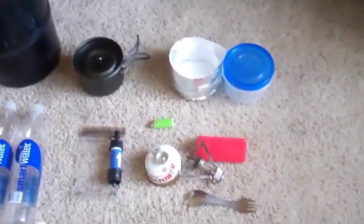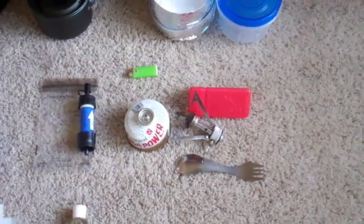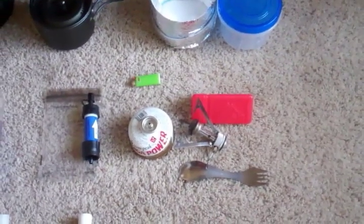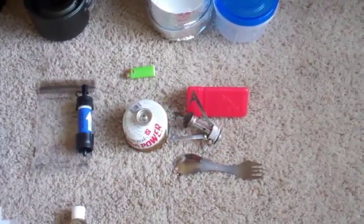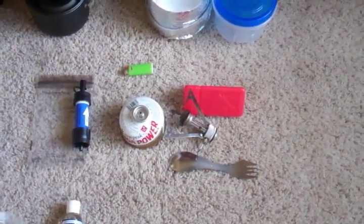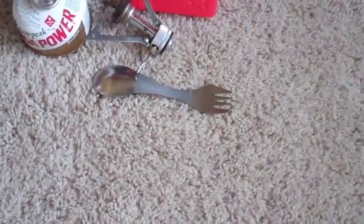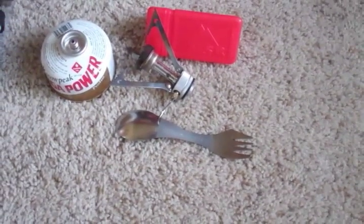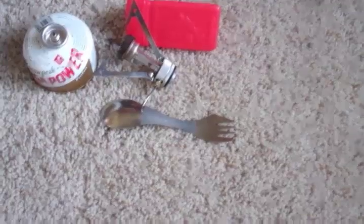For cooking, I'm going to use an MSR Pocket Rocket stove. I've played with alcohol stoves a little bit — made a few, actually bought one — but I'm just not patient enough to wait for them to cook. When I want food, I want it now. One of my favorite pieces of gear is my Light My Fire Titanium Spork. I like it so much I actually have one at work that I eat off of every day.